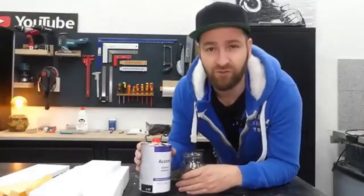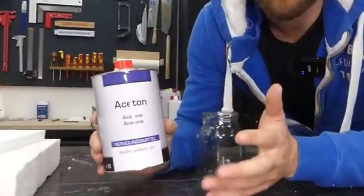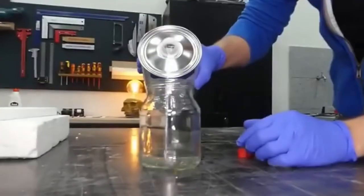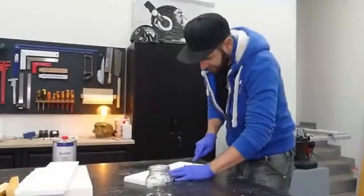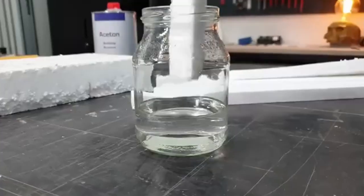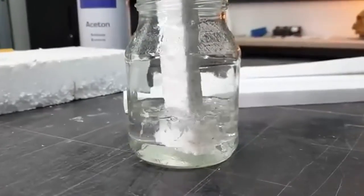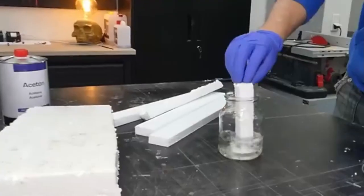First, we need to make this superglue. For that, all we need is acetone, which is a solvent that can dissolve Styrofoam. Now you just put the Styrofoam scraps in there. The Styrofoam, which by the way consists of more than 90% air, dissolves immediately. By the way, this is the original speed — no time lapse.